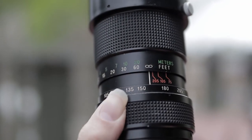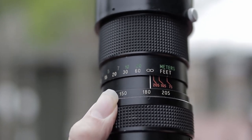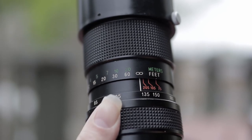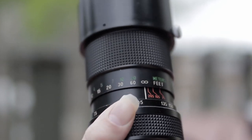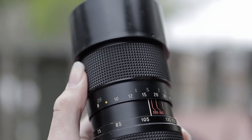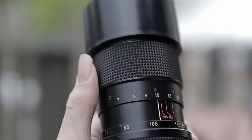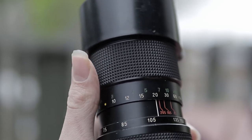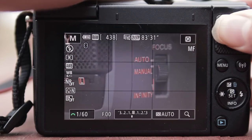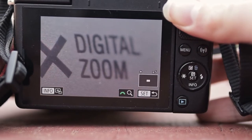Tied with the build quality is the fourth reason: controls. Even though vintage lenses are usually manual focus and aperture only, many have tactile, precise, and satisfying controls that make up for their lack of electronic controls. Plus, many mirrorless cameras have in-body image stabilization, which helps to make up for vintage lenses' lack of optical image stabilization, as well as great tools for focus like peaking or digital zoom to check focus.